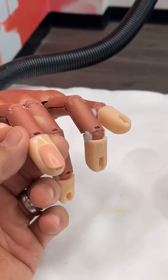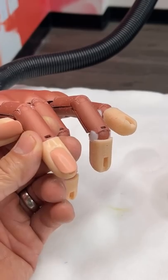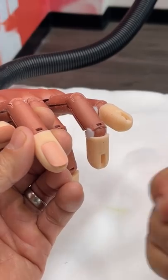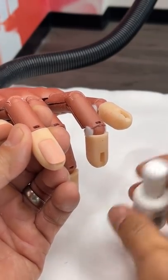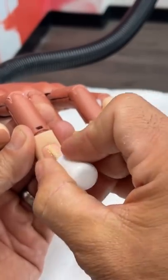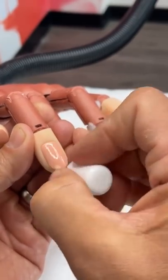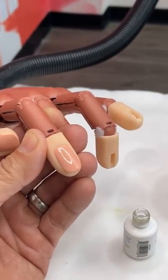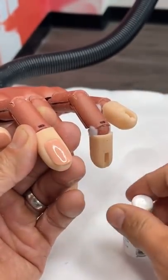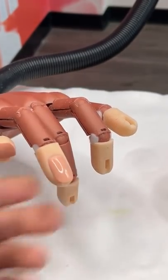Once we are done doing that, we're going to protein bond the surface. I'm just going to wipe that off to make sure it's dry. We're going to use protein bond all the way through. Once we are done protein bonding the surface on all 10 nails, we want to come back with a second coat. Two coats all the way through — that's going to set you up for success.